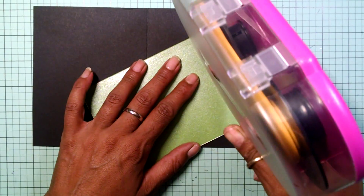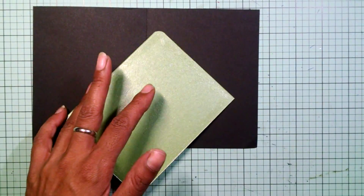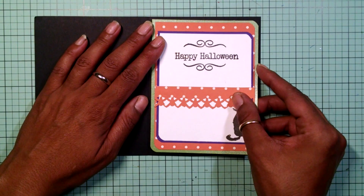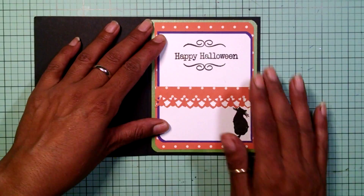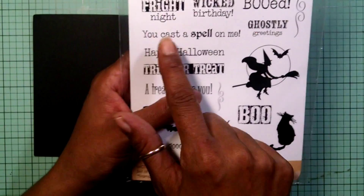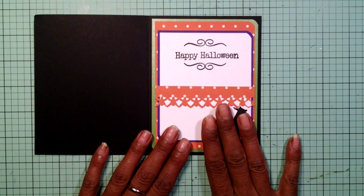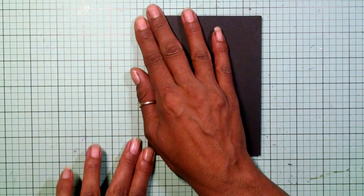The Happy Halloween stamp that I end up using for the inside is from My Creative Time with Emma. The stamp set I end up using was Happy Halloween. I end up using these brackets right here, and I used the cat stamp. There goes the inside — it's really simple.